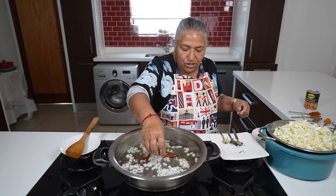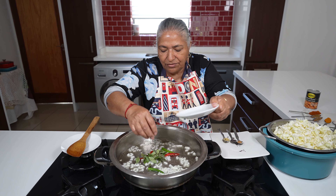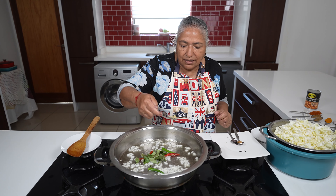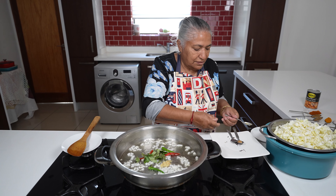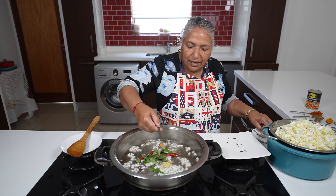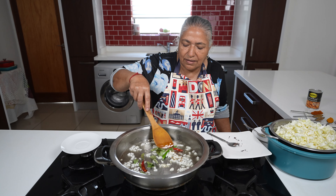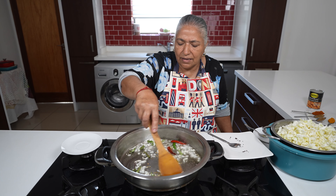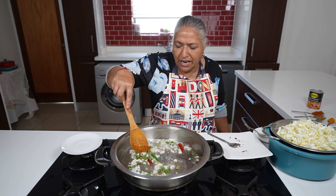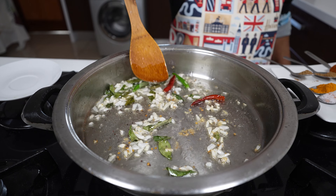To the onions I'm going to add in my dry chillies, my green chillies, my curry leaves, ginger garlic, mustard seed and the methi seed. I'll let these fry out.